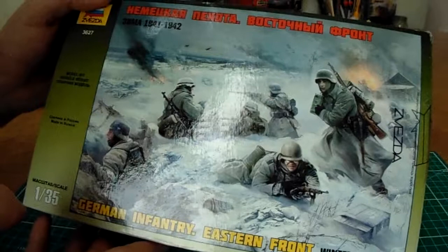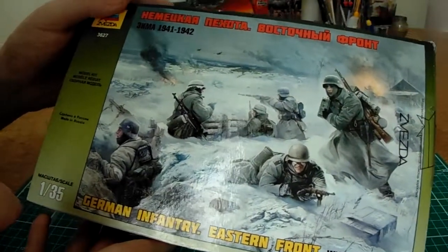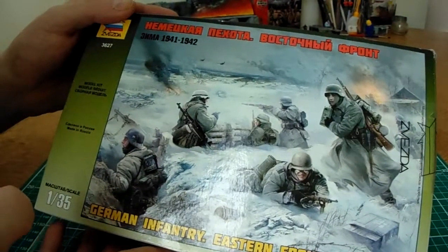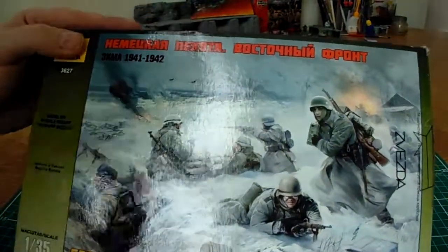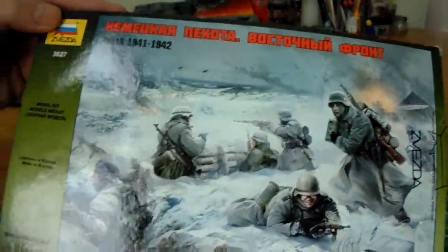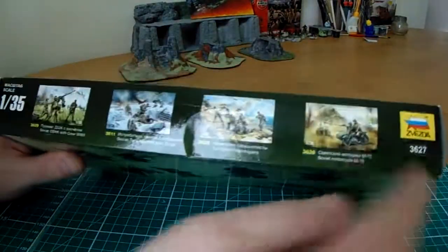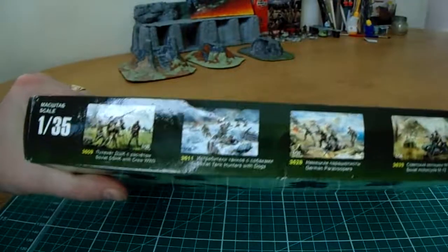Personally I prefer the old school style of illustrations, you know, hand painted box covers. But different eras, different methods. So that's the cover of the box — an excellent, clear depiction. On the side of the box we've also got other sets in this same series, the same historical period.